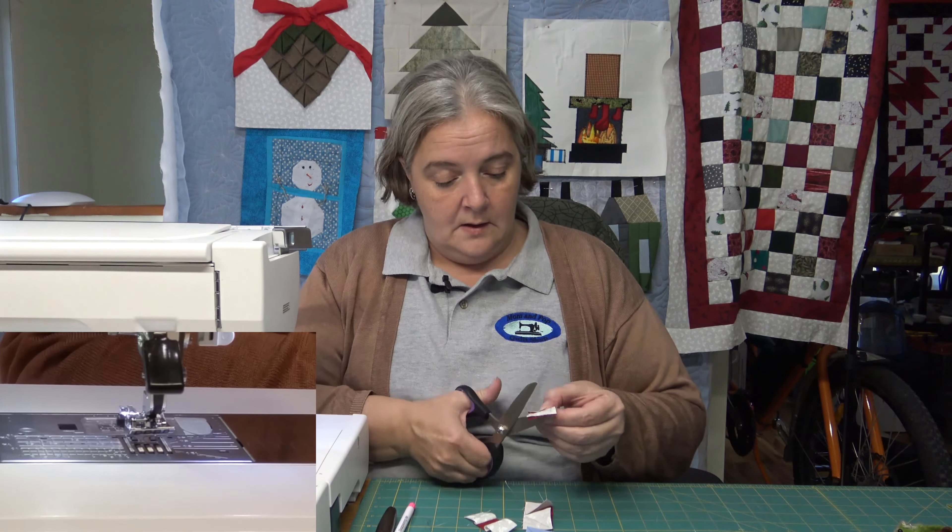Okay, do I have that right? Yes, the pointy section is going right to the center of the little bow. All right, sew down one side and then grab the other side. Do a little flip. Do a little sew. Thank you all to those new subscribers — you guys rock. So there's a little bow tie.